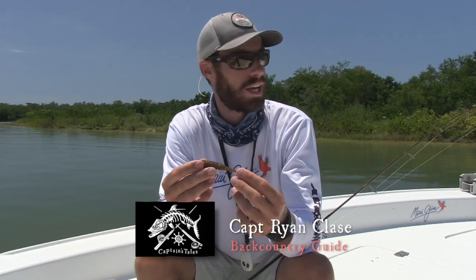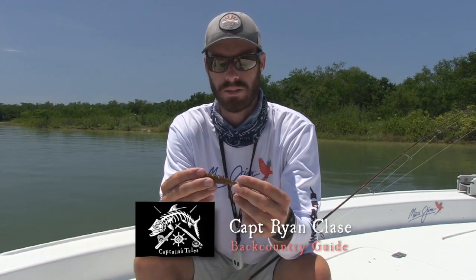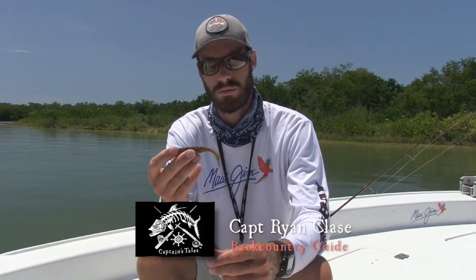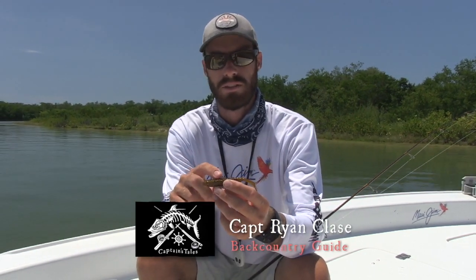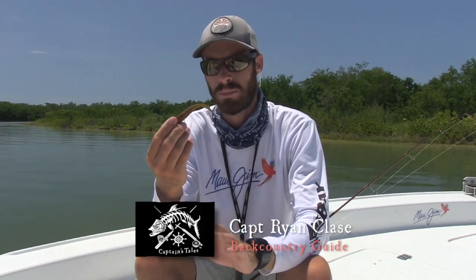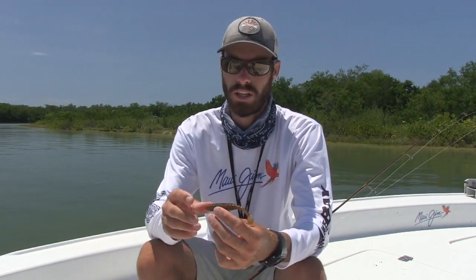If you have dark water, you want to have a dark bait. You can see this is like a root beer color — it has some gold fleck in it, so when it shines in the sun underneath the water, that'll allow the fish to see it. This is a really good bait to use — matches the water color. All the bait living in the creeks or dark areas are going to be dark colored. Sometimes if you need just a reaction strike, Flats HQ also makes this in white, and white sometimes will get more bites. Overall, you want a dark bait for dark water.